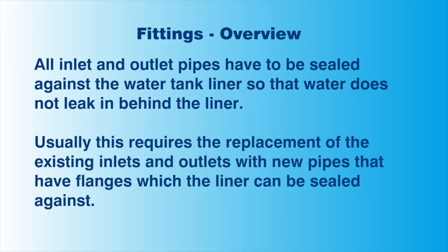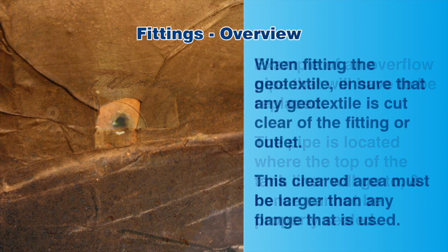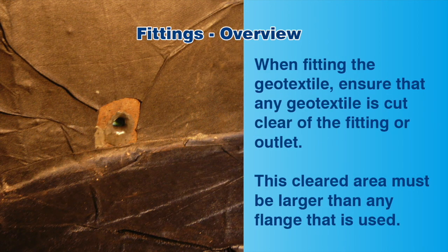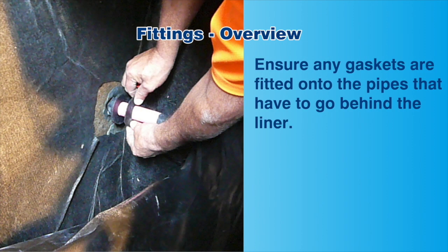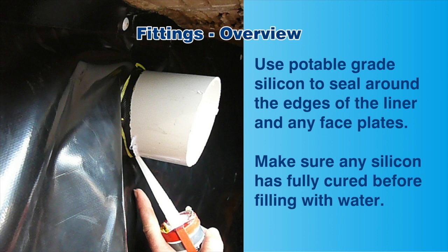Here we see an example of an overflow outlet that will have to be replaced. The pipe is located where the top of the liner will go and cannot be sealed properly. You will need to also make sure that the geotextile is cut away from around the fitting. The cleared area must be larger than the flange used in order to properly secure the liner around the pipe. Ensure any gaskets that are to be fitted onto the pipes are done so before the liner is installed. When cutting a hole in the liner, make sure it is slightly smaller than the pipe, as this will help forming a tight water seal. You can use the inside of the pipe as a guide. Make sure to use potable grade silicone to seal around the edges of the liner. All sealants must be fully cured before filling with water.